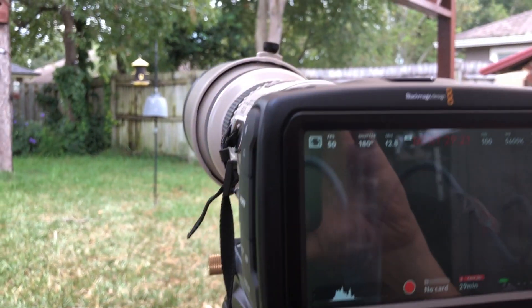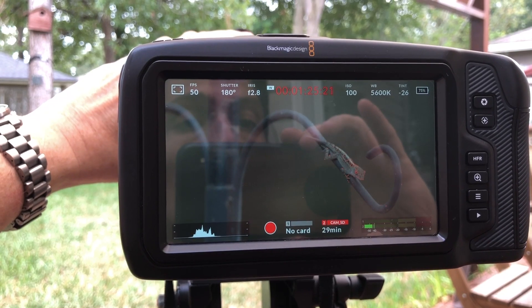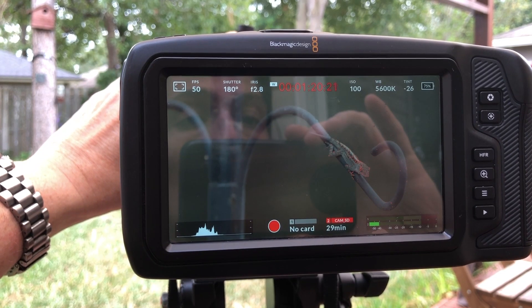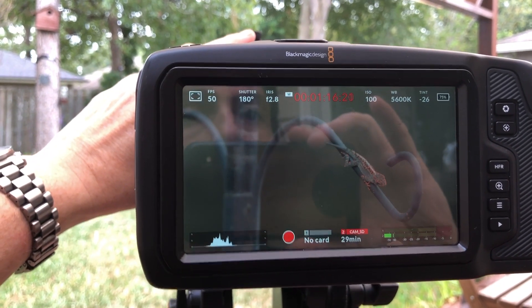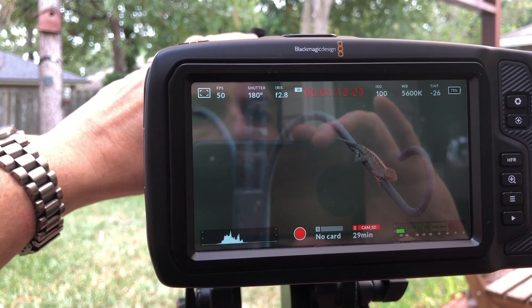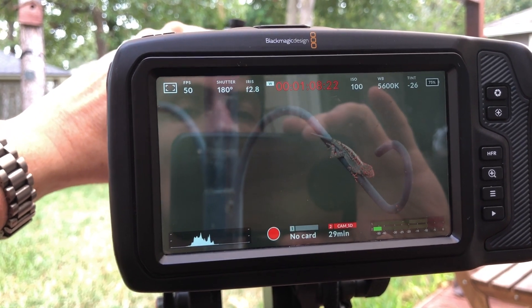I'm outside and I will try to do some footage with my bird feeder, and there is a lizard on the little stand, so I will focus on that. I will place 2.8 — this 300mm can reach 2.8 — and also I will try to do some slow-mo if some bird will come.